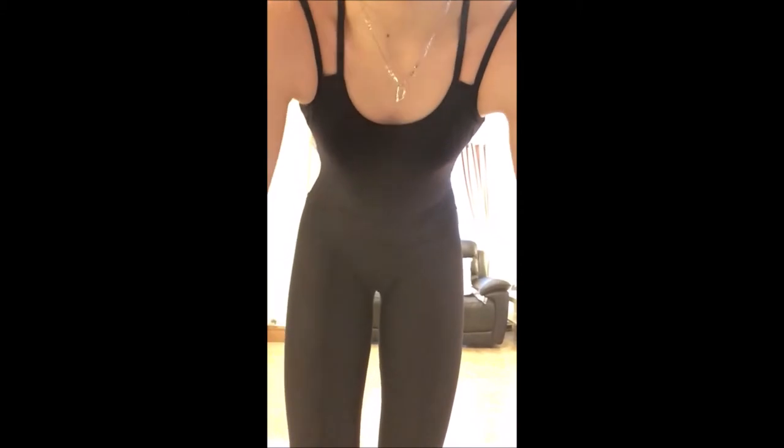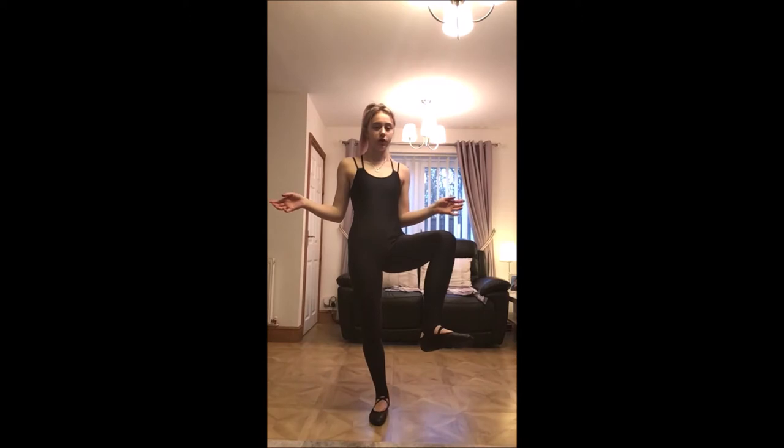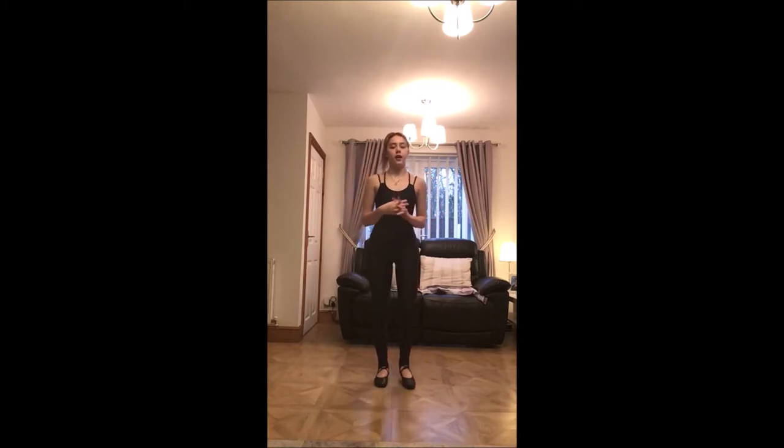Today I've got the Starlight unitard on, so I'm going to give you the full angle of it. This is a full unitard — it's one piece and it's very well fitted. I've also completed this look with my Starlight ballet shoes, which gives me the full look. If you want to get this look, just go to Starlight's website — really good prices, really good quality, and I definitely recommend them.